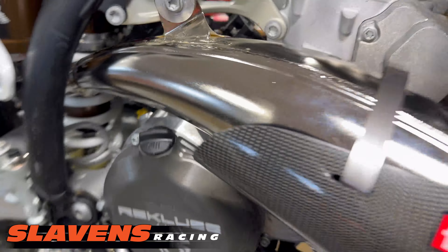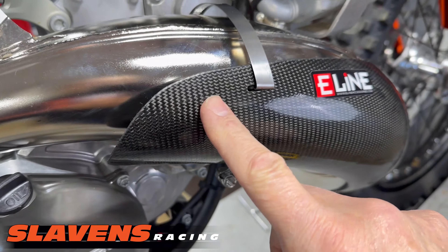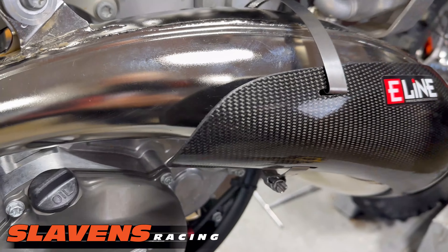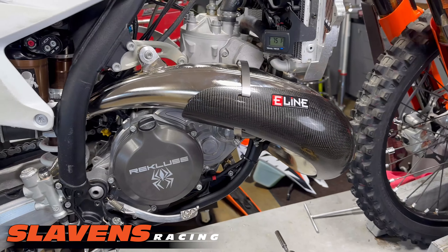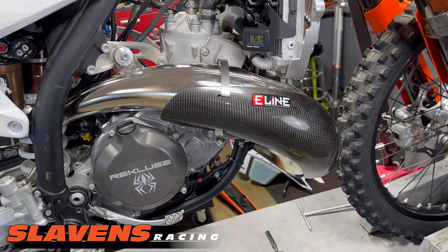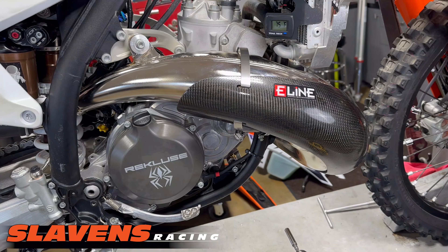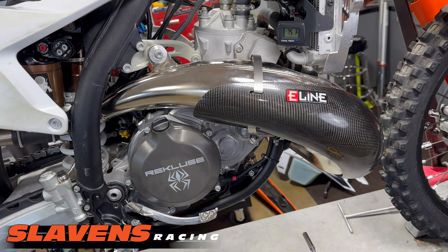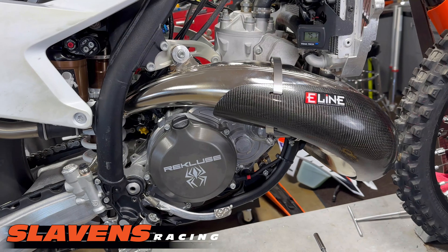What's different about this year is typically when you pop them on, they fit snug all the way around. But I don't know why this year they've got this gap right here until you tighten it down. So that makes it a little bit trickier to install. It does not affect how it works at all — it's very functional once it's installed, but it's a little bit more of a pain to put on there.